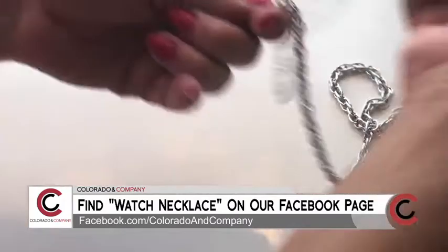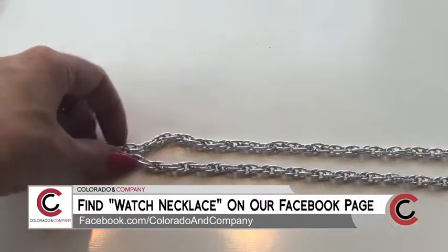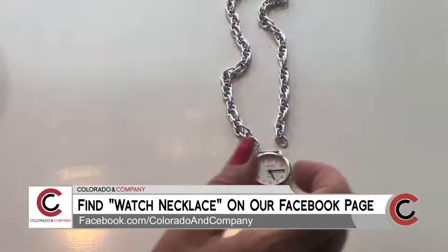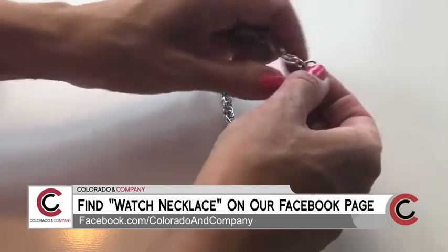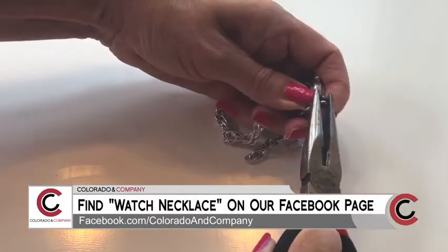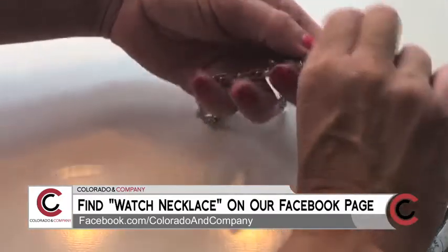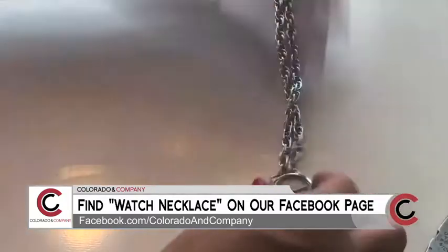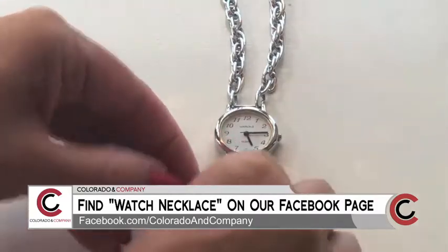Take a chain link and measure it around your neck so it's the length that you want it. Now, align the top part of the watch and secure one side of the chain to the watch. Do the same on the other side. It's now time to use links to put on your dangles as well.